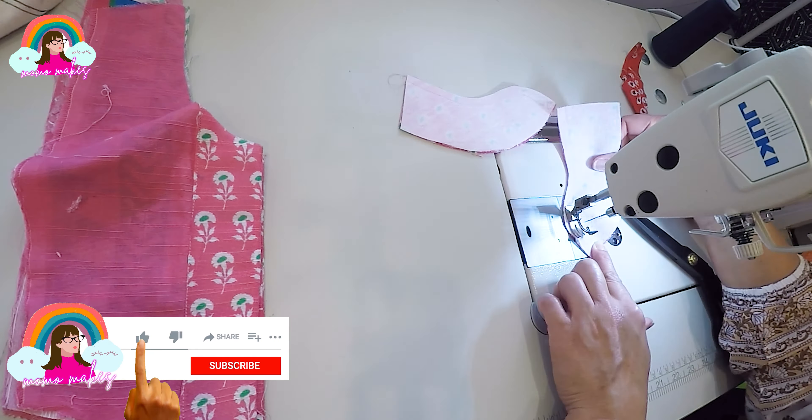Next I'm going to close up the sides of the bodice and get ready to join the sleeves. I'm now going to close the side of the sleeves and insert them into the armhole. I'll pin the armhole and sleeve pieces together and then sew the sleeves on. After a good press, the top part of the dress is ready. I'm now going to work on the skirt piece.